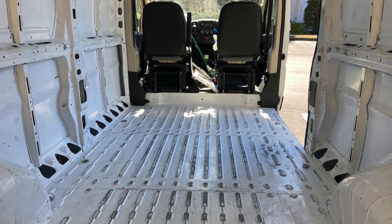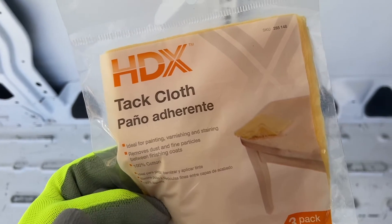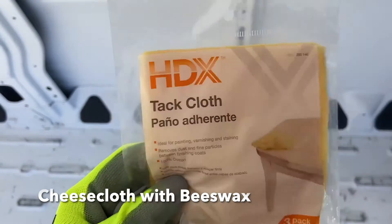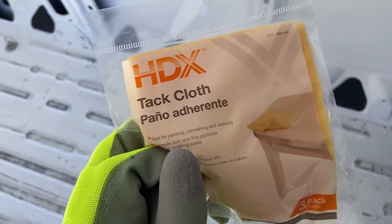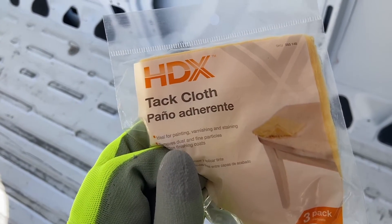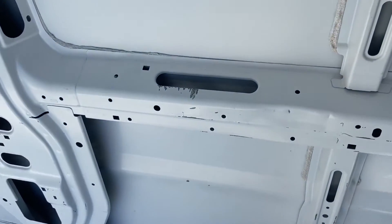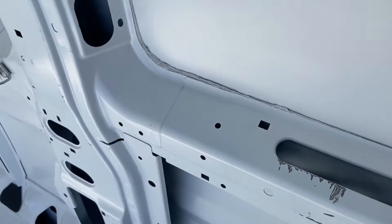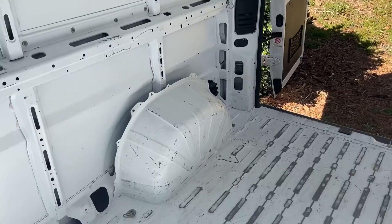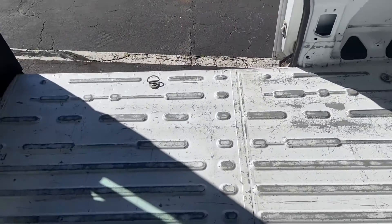I swept the floor a few times to get all that steel dust from the steel wool out. Now I'm going to use this tack cloth from Home Depot — it's a cotton fabric impregnated with a waxy, sticky substance that picks up any dust. I did not use the steel wool on the walls because I didn't want it to fall down into cavities where I might not be able to clean it. I only used it on the floor, and I think the walls are going to be okay for priming and painting as they are.